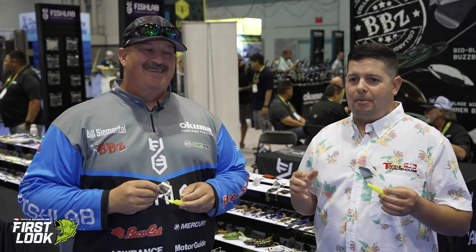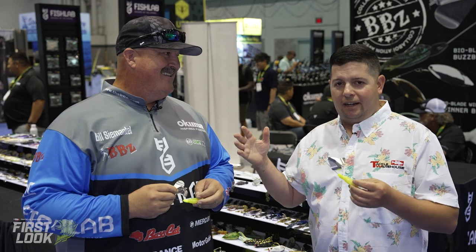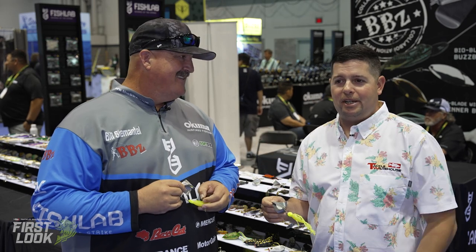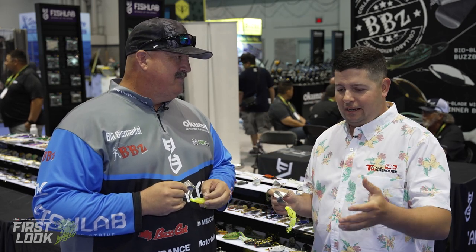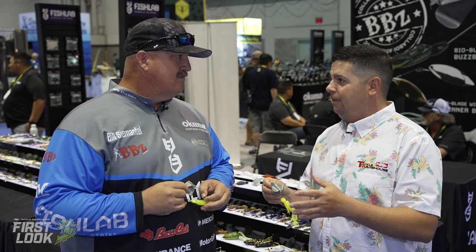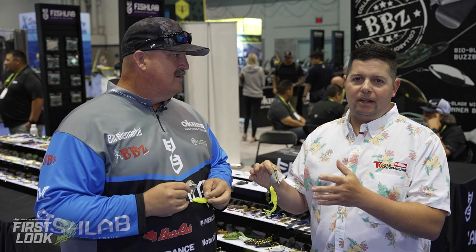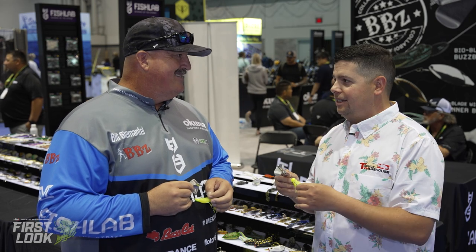What's up Tackle Ross fans? Jake here. I'm in the Fish Lab booth with none other than BBZ, Bill Cematel, one of the legends of bass fishing. I've been watching him for years and years since I was a little kid, and the development of all the big swim baits — this guy's developed so many great lures and still does to this day.